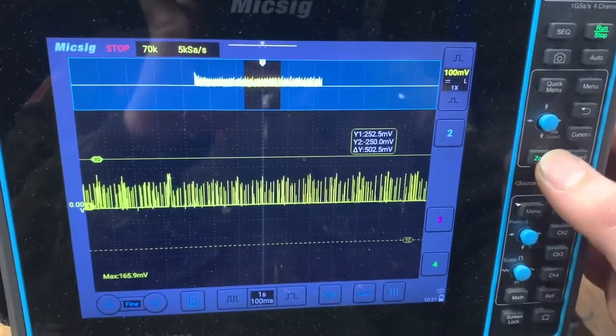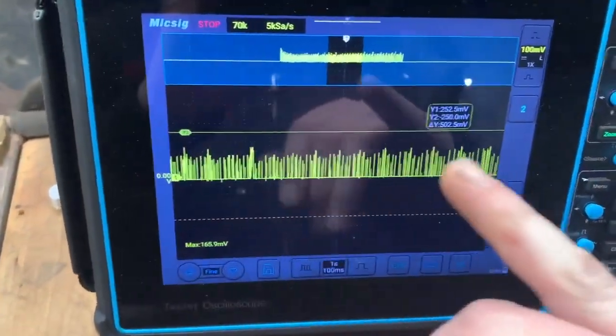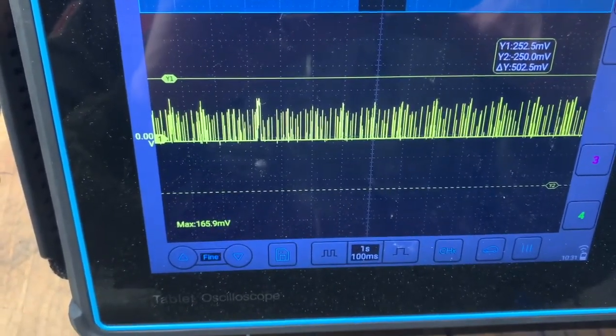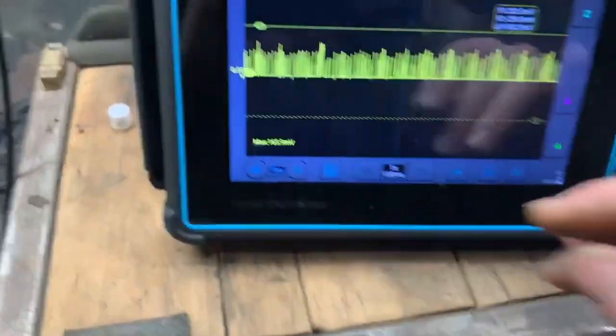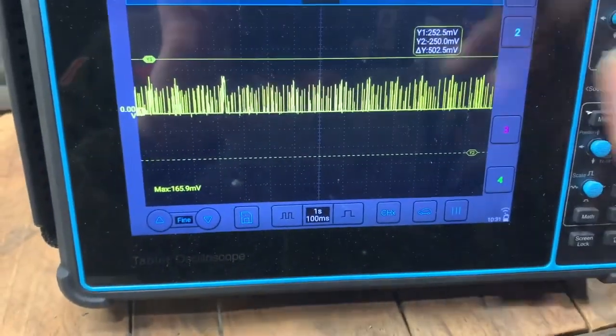I'm able to zoom in on the oscilloscope and take a look at the pattern here. It obviously sounds terrible and it's somewhat consistent, but it's not a healthy waveform.